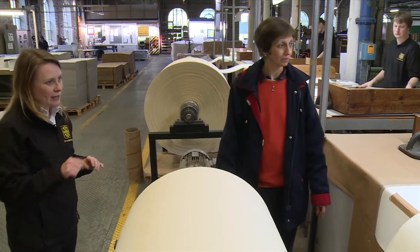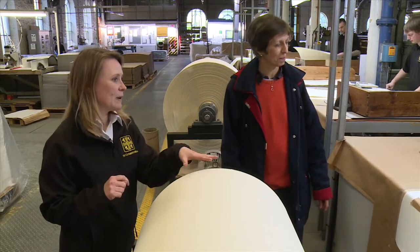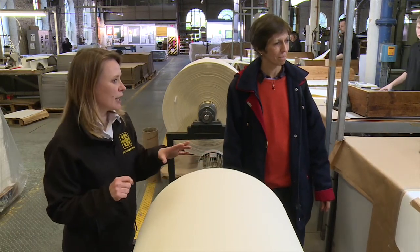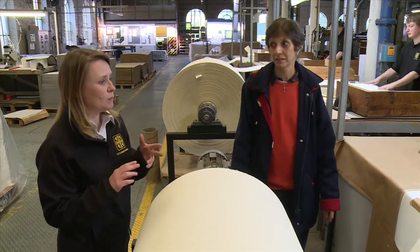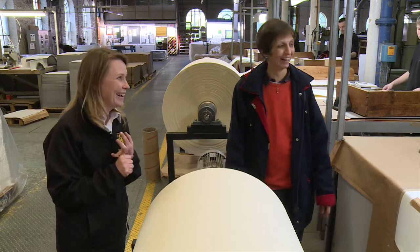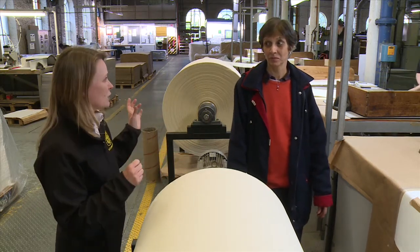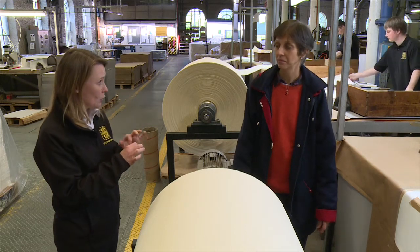There's a good pile and a bad pile as well, because while the paper is being split it's also being checked for any imperfections. There could be dirt, there could be dents, there could be insects in it as well. And after it's done here, it's then embossed with the St. Kathmat's Mel cross that you saw earlier.